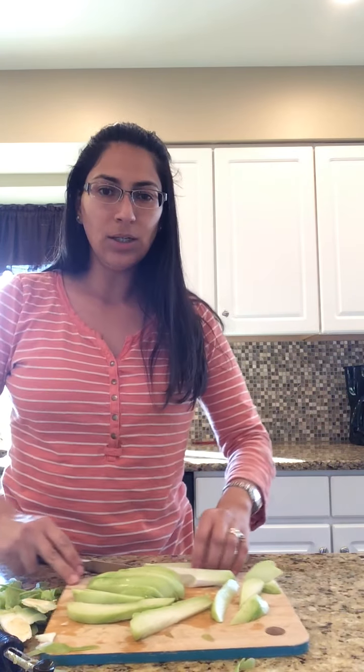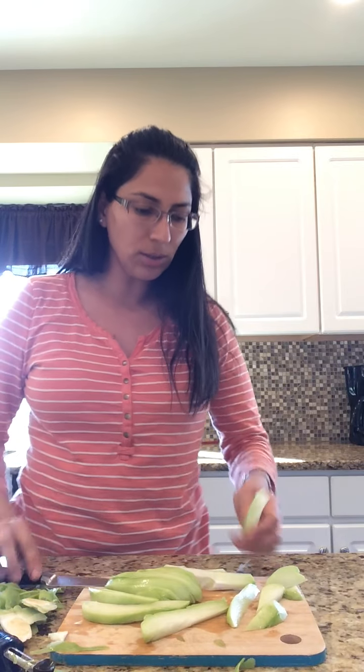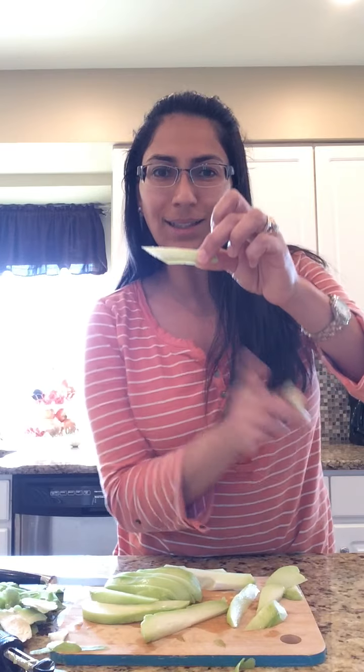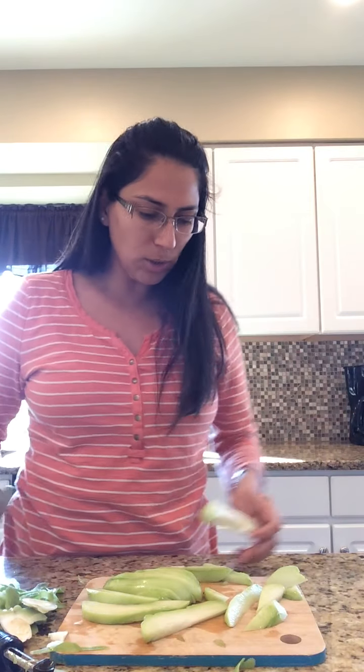This one is too big so I just cut it smaller. It's up to you — do you want strips? Or do you want it smaller? Or chop it kind of like a diagonal? It's up to you.